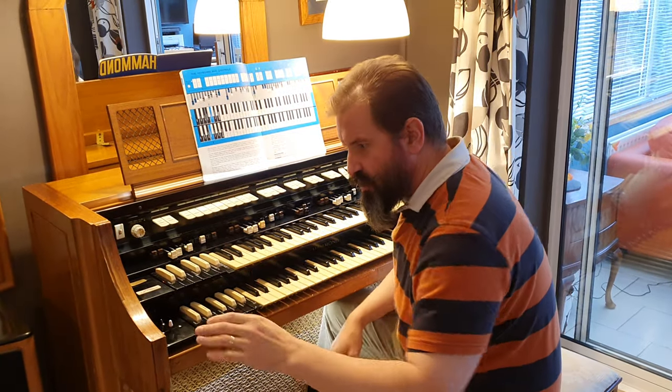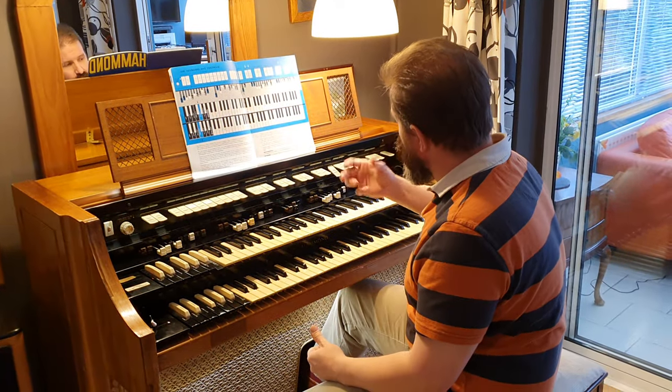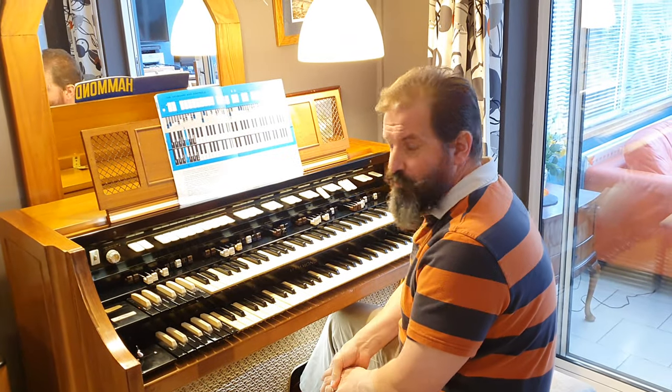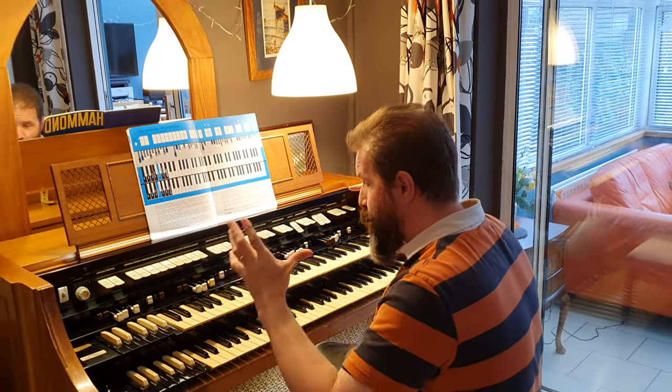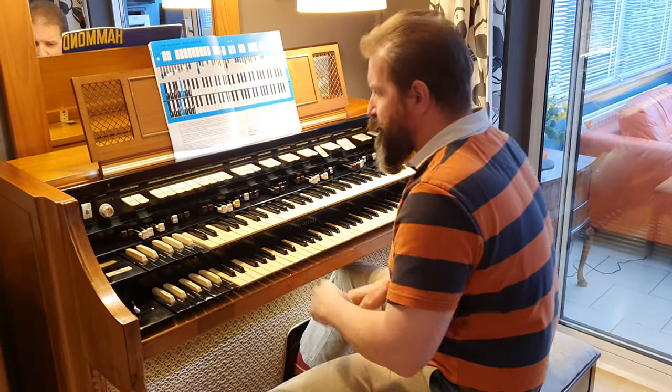You can adjust the gain on all three channels of this Leslie separately in the back of the organ — the A channel, the B channel, and the bass channel — so you can really balance that to suit the room. It gives you the effect of two full Leslie speakers in one, all running direct off the 50-watt valve amplification inside this organ itself.